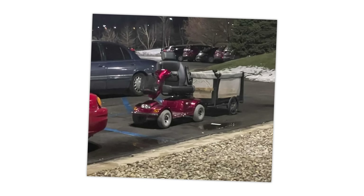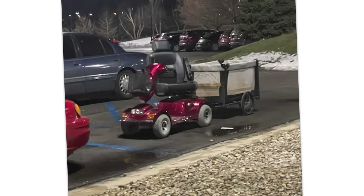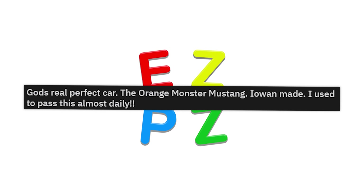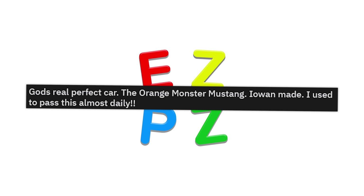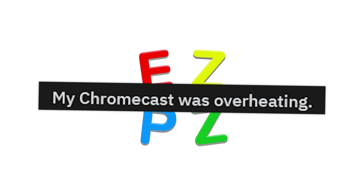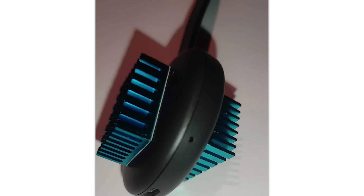It's winter. I'm so confused here. Do you need a handicap sticker for this thing? God's perfect car — the orange monster Mustang, Iowa made. I used to pass this almost daily. What in the ever-loving crisis of gas mileage on this one? My Chromecast was overheating, so I gave it some cooling things.